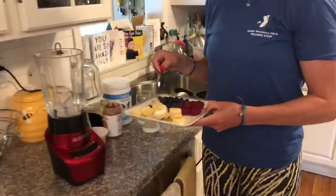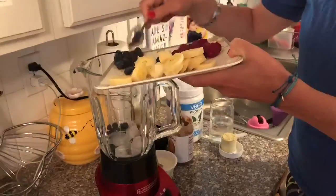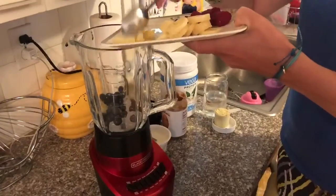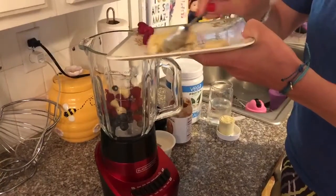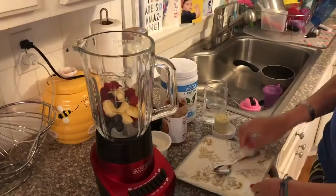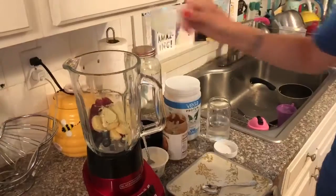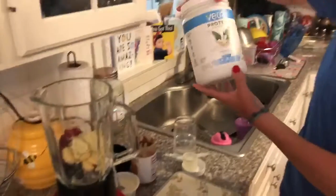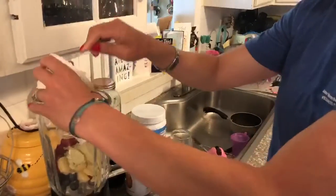So we've got half a banana, raspberries and blueberries, and there's a handful of ice at the very bottom of the blender. We've got a scoop of protein powder — I like this Vega protein powder — plus more protein with a Chobani yogurt.